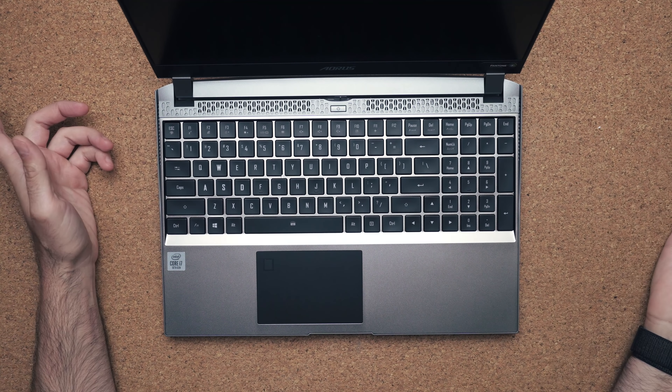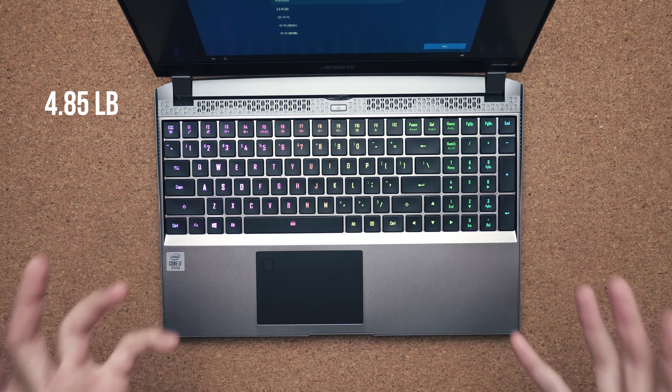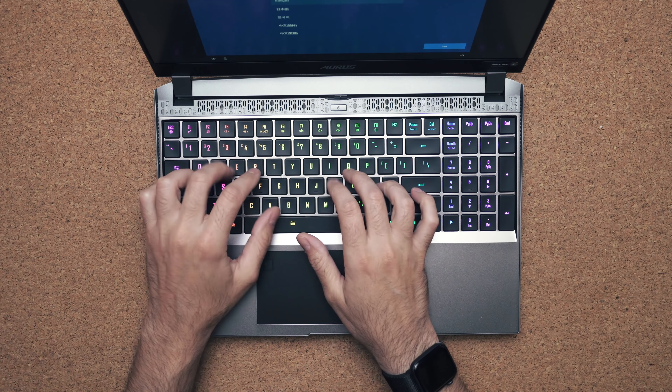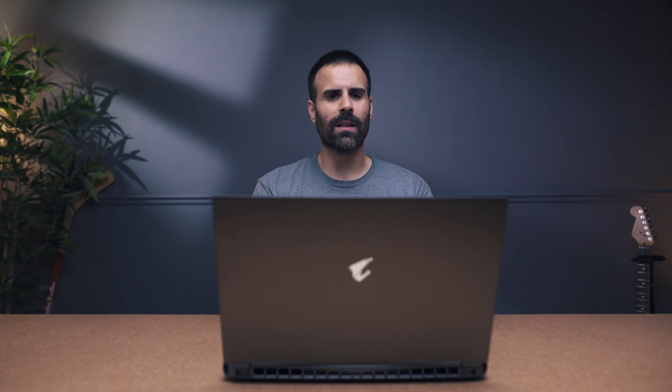Shut up Siri. Now, to incorporate a mechanical keyboard you have to put it in a thicker chassis. Not that this chassis is thick — it's just that gaming laptops are getting really thin, and having 2.5 millimeters of travel distance is a tough thing to do in thin laptops. It's a good size; I don't feel like this laptop is too big, and being able to type on 2.5 millimeters of travel is so nice. I wish we had more laptops that utilized this key travel.